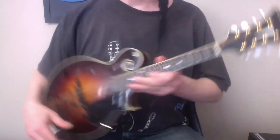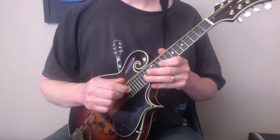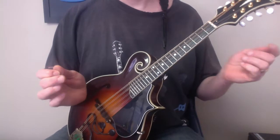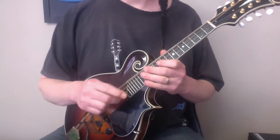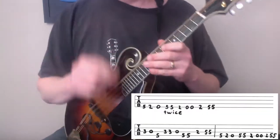Hello, this is Mandolin Maniac. Got my trusty Kentucky buddy here. Today we're going to look at the song Down on the Corner by CCR on a mandolin. This is a nice, fun, fairly simple song to play, so tabs below. Here's how it goes.